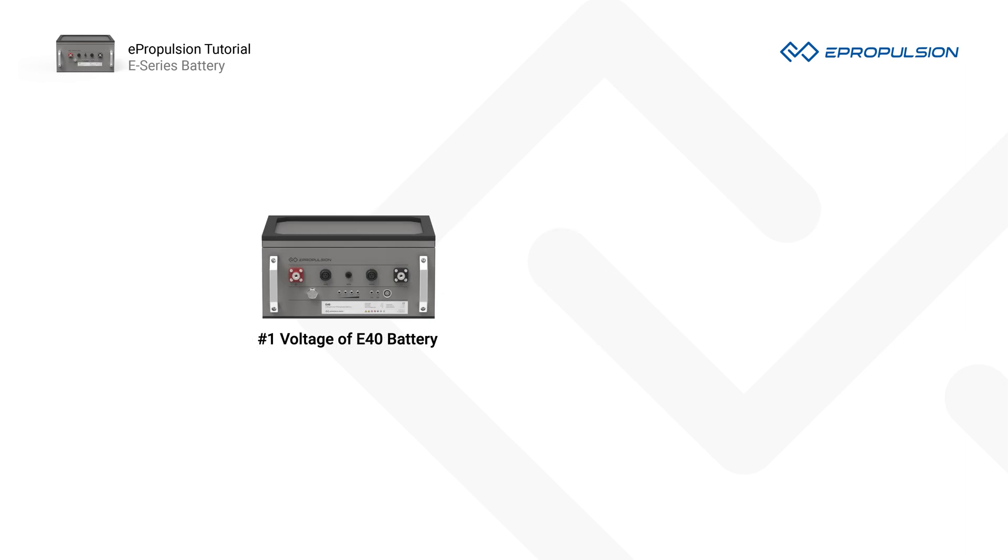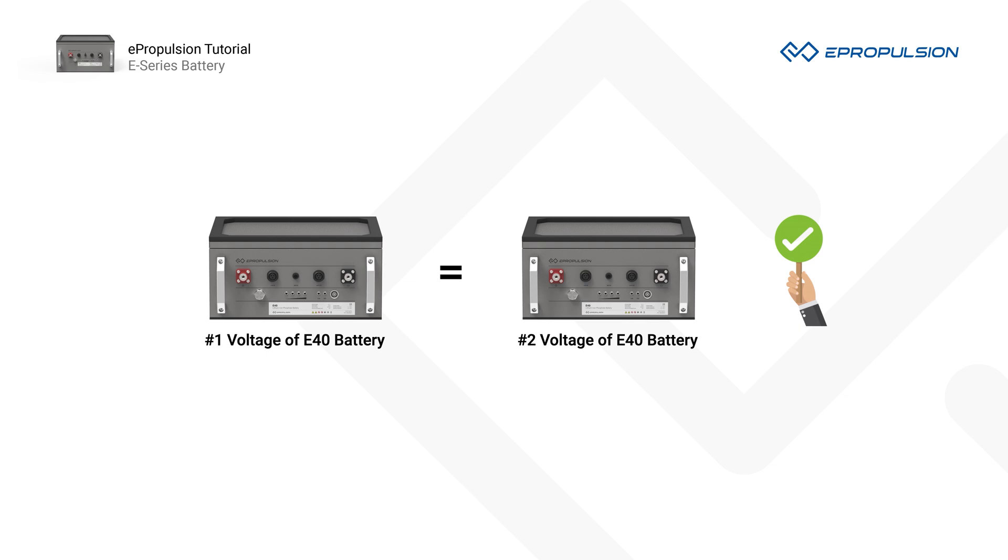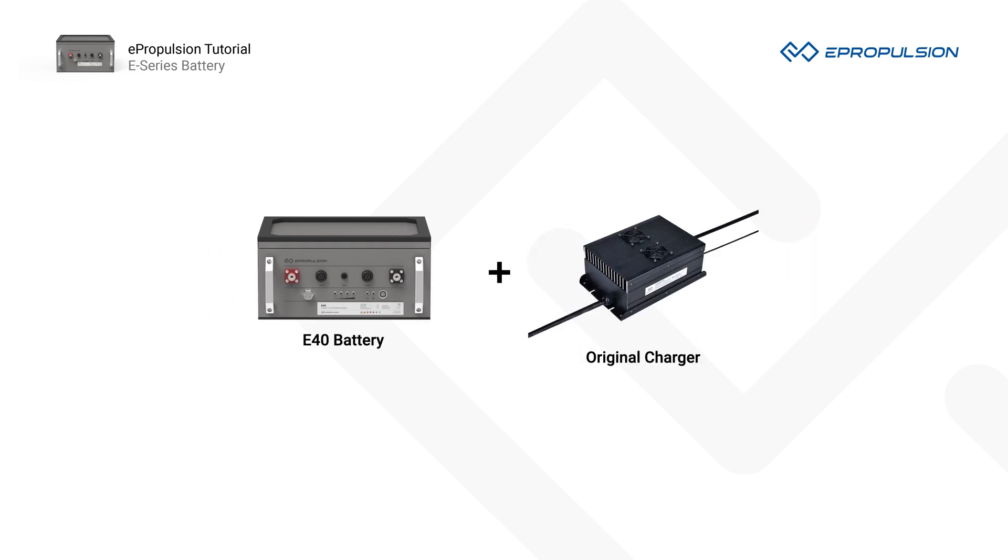Number 1. Make sure the voltage of the E-Series batteries are equal before a parallel connection. Otherwise, battery damage may occur. A simple way is to fully charge all the batteries before a parallel connection.